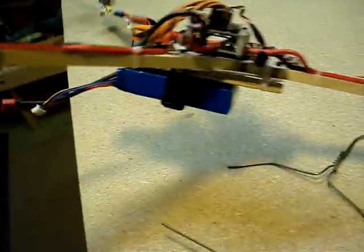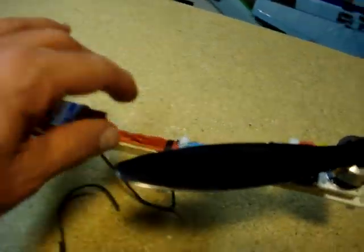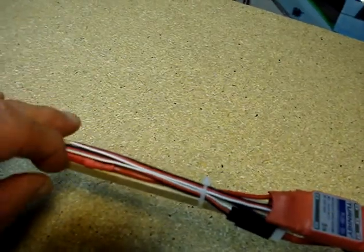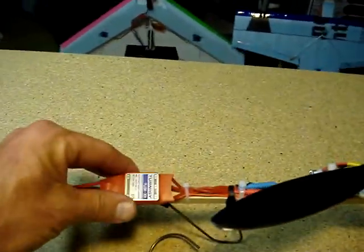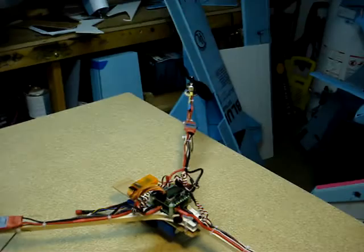And just bent it around, then zip tied it on, and I got this done. These are the exact build from David, except I didn't change out the wires — I just heat-shrinked on and stuff like that. I just couldn't see taking the time to do all that. It looks nice with David's build, but I'm just too cheap and too lazy, so I just did it the cheap and easy way.